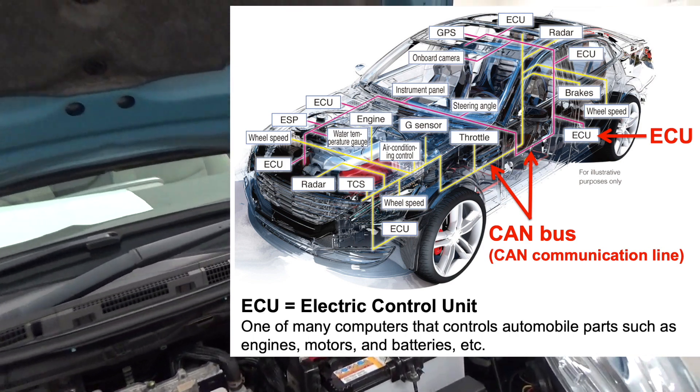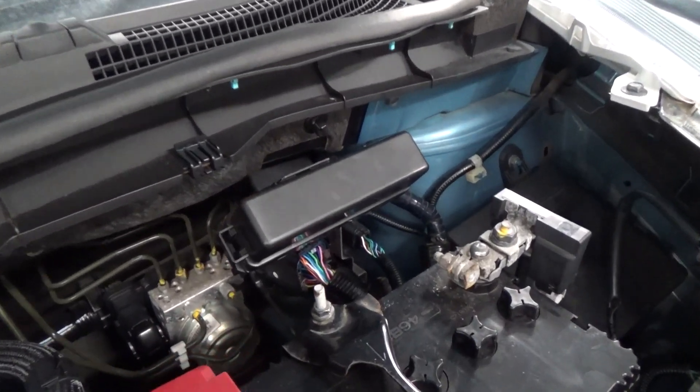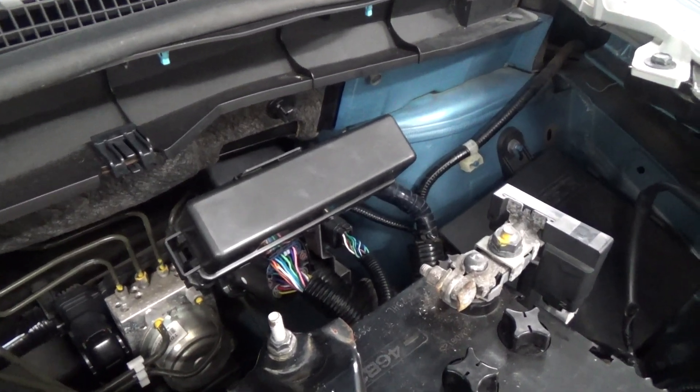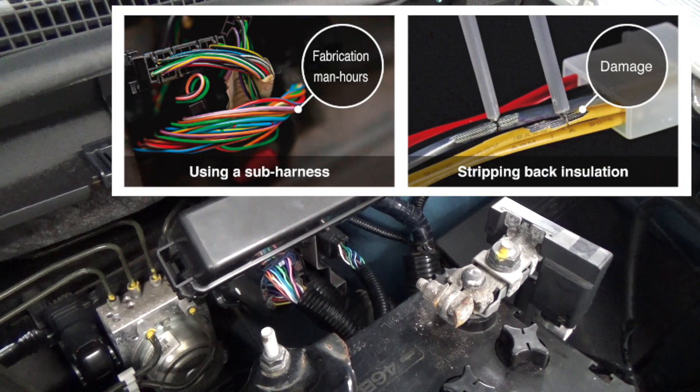But usually there are no terminals for tapping the whole CAN bus of a vehicle. To take the voltage signal, you have to process the CAN bus cable in this way. This requires man hours and in terms of quality, you want to avoid it if at all possible.